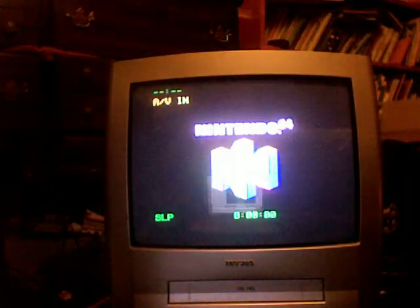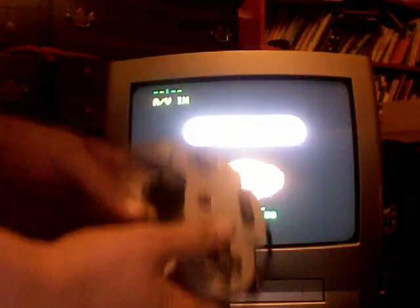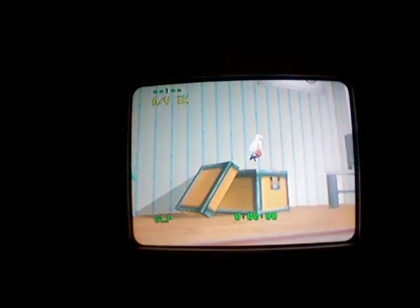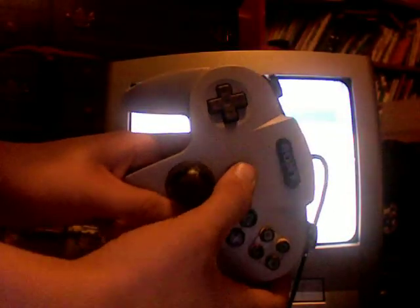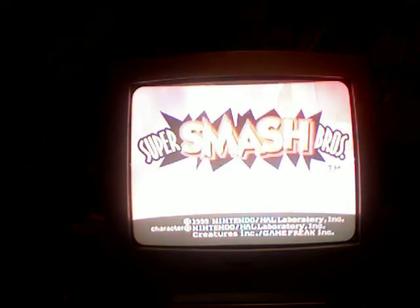Here's my N64. I've got Super Smash Brothers in. You can't see any of that most likely — yeah, actually it's coming up nicely. So I'm going to press Start here. As you can see, it's started.